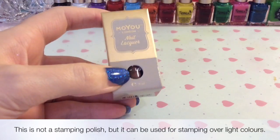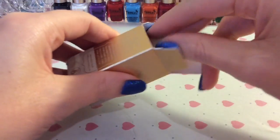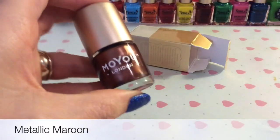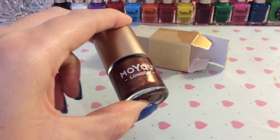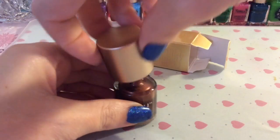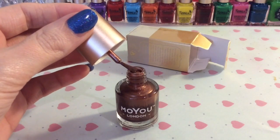The other polish I got — again, not a stamping polish — actually does look more like how it's advertised. You can see it's a gorgeous color; it's a metallic maroon and it's going to be perfect for autumn because of the lovely warm shade. I'll give you a little sneak peek of it out of the bottle — absolutely gorgeous. I can't wait to use these in swatching and see how they turn out.